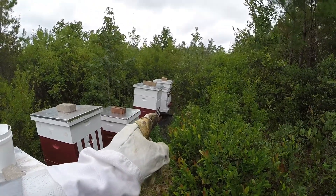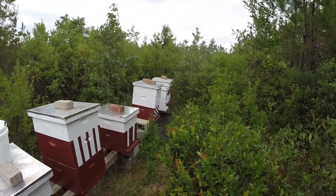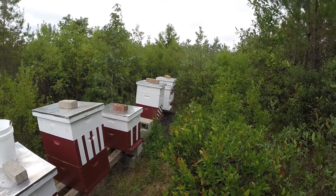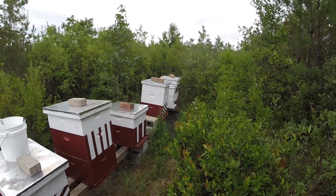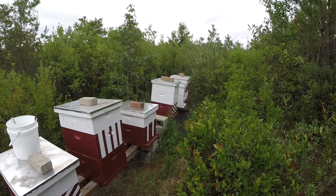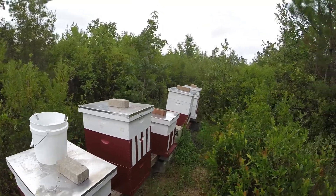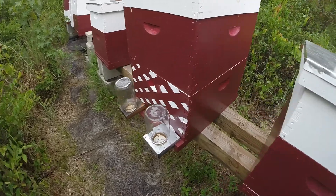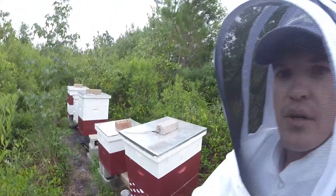My latest concern is hive number one, just because it's been a while since the last inspection. They were looking pretty light as far as brood and everything. I always start with number one, so we'll get into that one first. Just a quick assessment from looking at the landing board — not too many bees coming and going. We'll see how it's looking. Between the jars, pretty nice activity on that one — I'm sure that one's going to be strong.